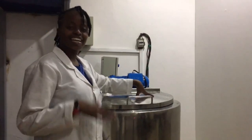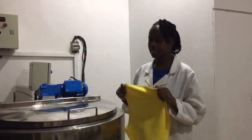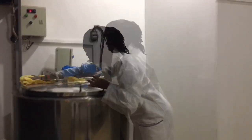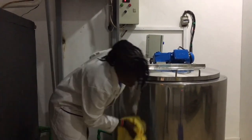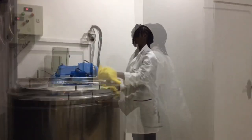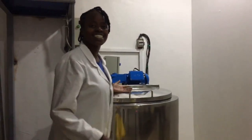We are done cleaning the pasteurizer. The last bit now is to wipe after the work. Now we have the pasteurizer all set and ready for the next pasteurizing process.